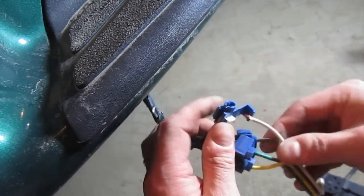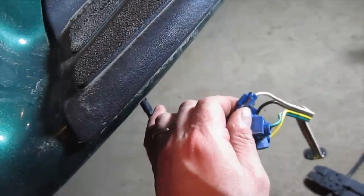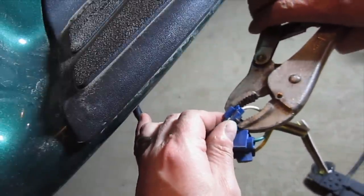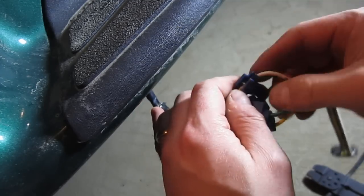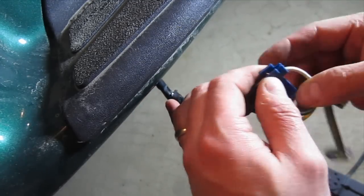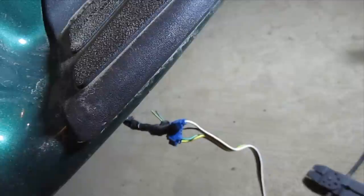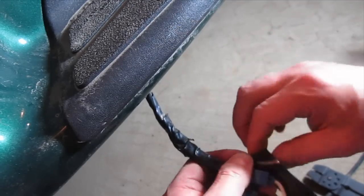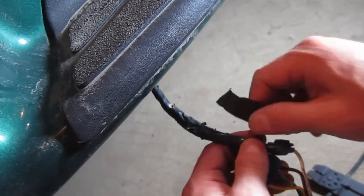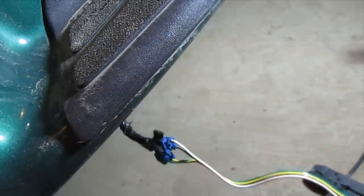Looks like that crimp connector may work — give it a shot. I'm just going to tape up these other two wires so they don't ground out on anything. I'll tape them up together first — not the copper, just the shielding. And before I tape this all up, I'm going to actually test it out one more time real quick.